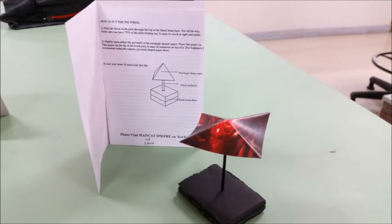Right here is a close-up of the assembled PSI wheel, which is actually on the paper right there. It's a print of my cover of my YouTube channel, MadCatSphere, as you can see by the color. And it's a close-up of the opened manual teaching you how to assemble the PSI wheel.